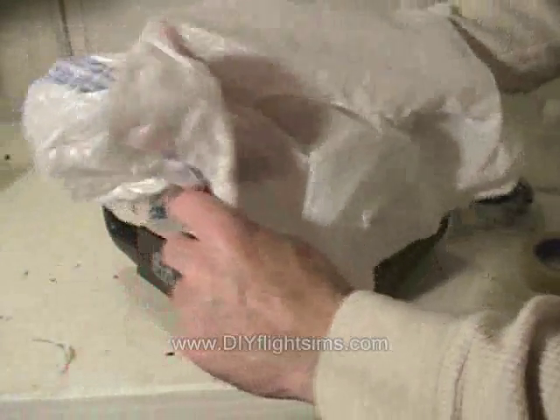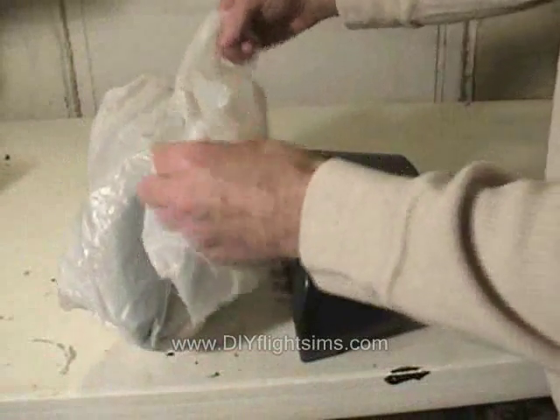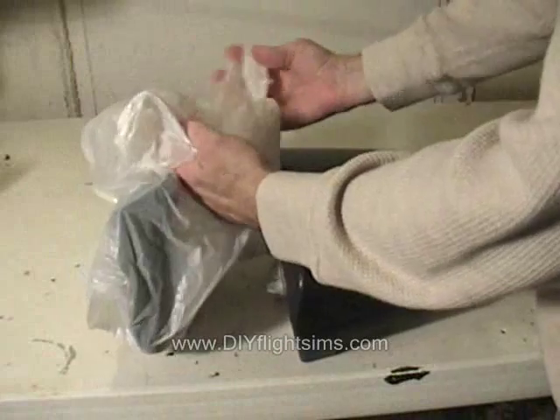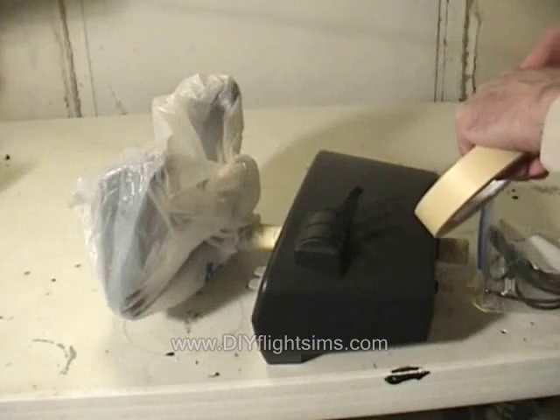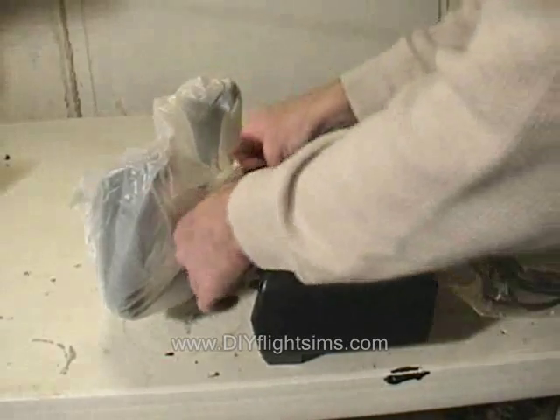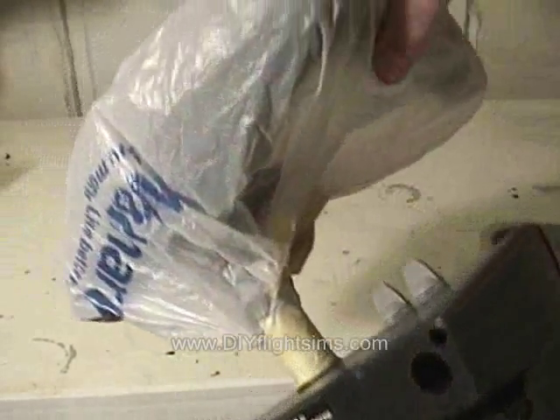Next, cover the yoke grips with a plastic shopping bag. Inspect it closely and make sure there are no holes in it. Cover up the yoke, tie the bag in a knot, and tape it closed so no part of the yoke grips are exposed. We also taped the rubber non-skid pad on the bottom of the control base.